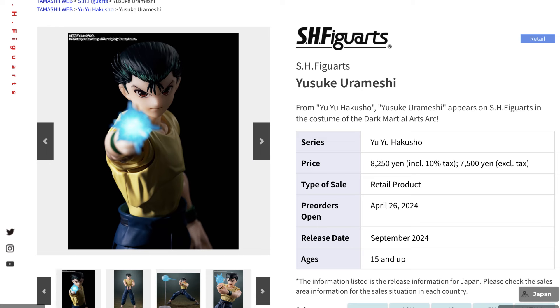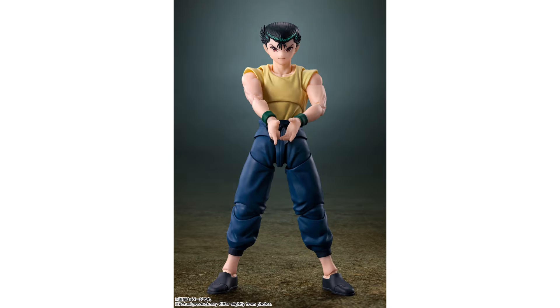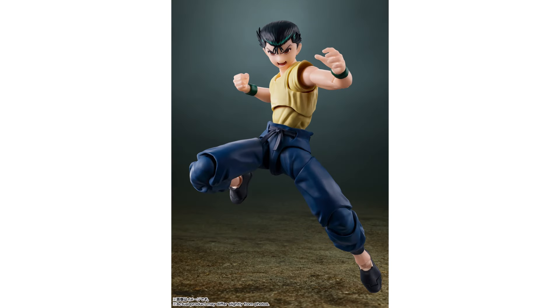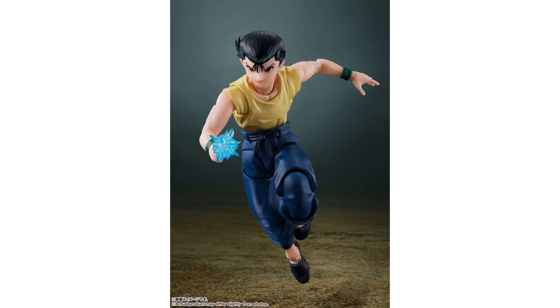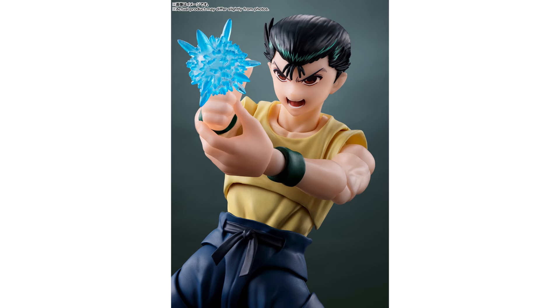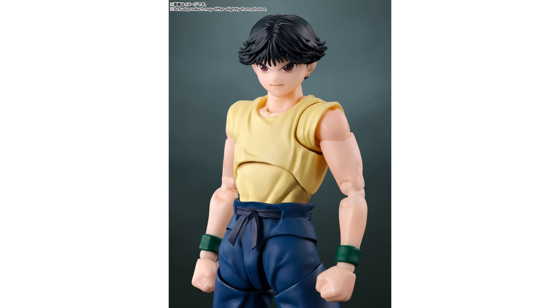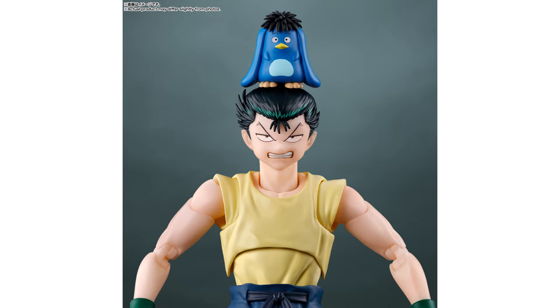A new line is arriving this month for the S.H. Figuarts with Yusuke Urameshi from the classic anime Yu Yu Hakusho — the spirit detective from the Dark Martial Arts arc. This is capable of all the poses we see with the character, with energy bombs created on a stand as well as the hand. As for the accessories, we have the different hairstyle included as well as the blue boar plush as the extra bonus.